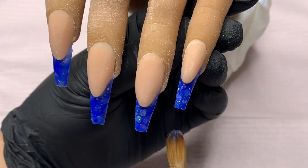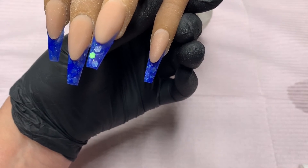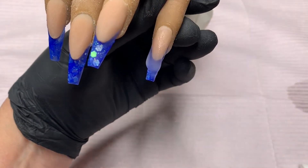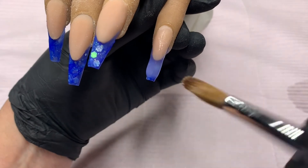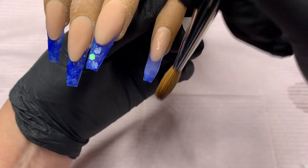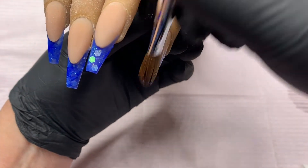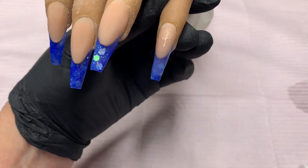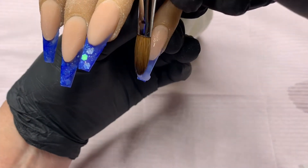Once I'm happy with how they all look I'm going to go ahead and use Knot Polish's Clear to go ahead and cap all of the nails. What I like to do is take my first bead and place it right at the end of that extended nail bed and brush it backwards first, and then work it down the length of the nail. Then I will just go ahead and place more beads as needed to even out the acrylic. I am just placing it over the blue area and taking it over that extended nail bed by just a little bit.